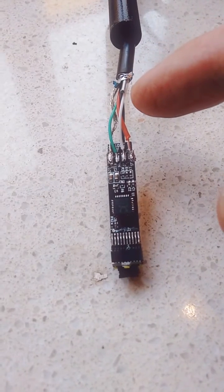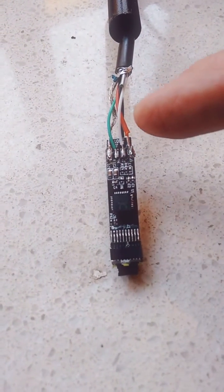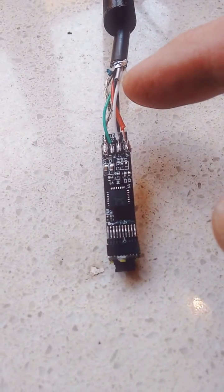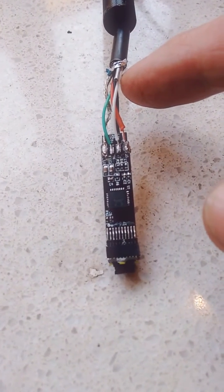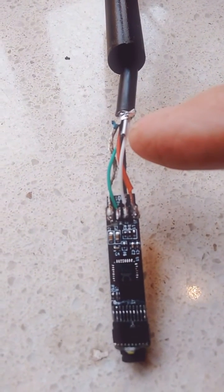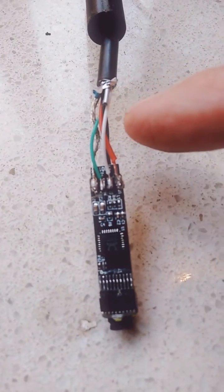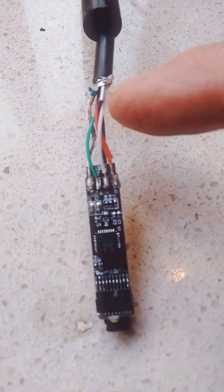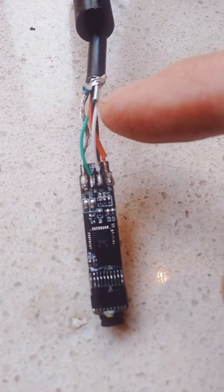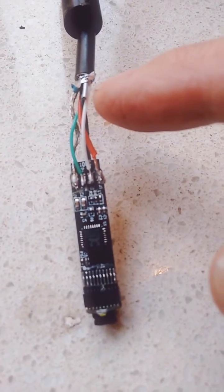I ended up cutting the wires and re-soldering all of them. The silver here is the reinforcing wire that travels through the whole 5 metres of this particular camera. It's a solid core, probably steel wire.